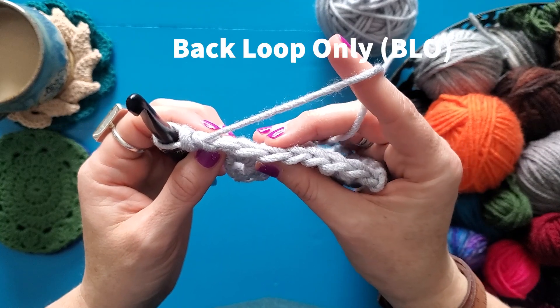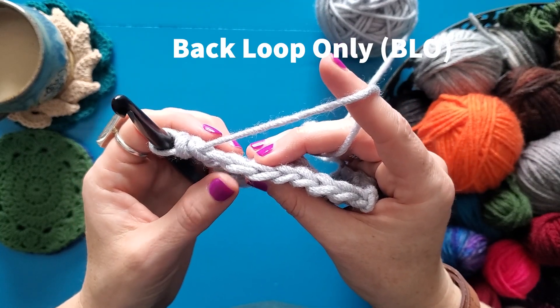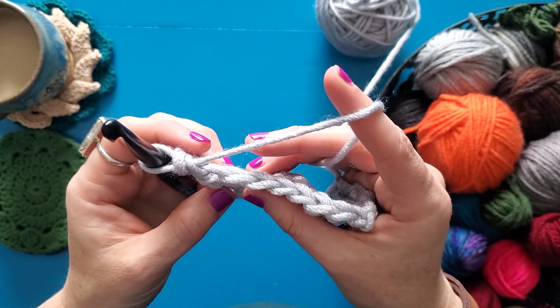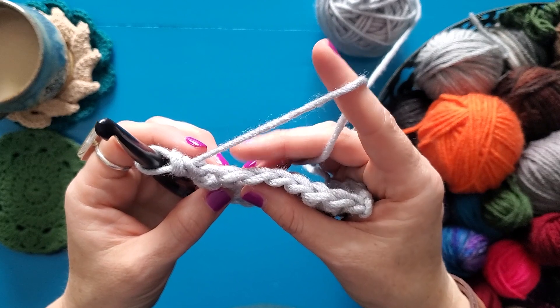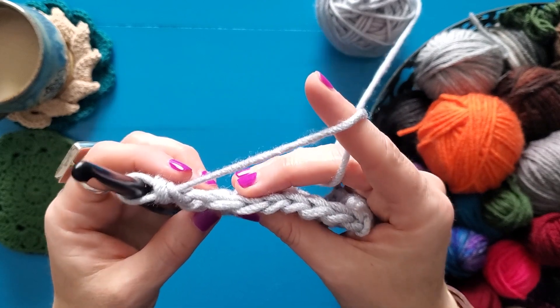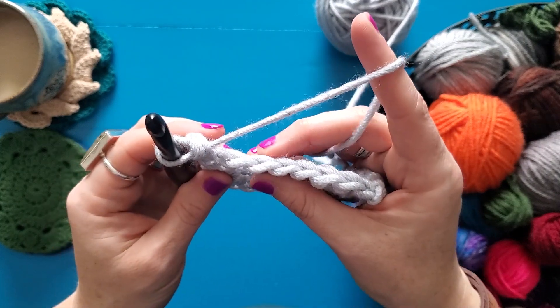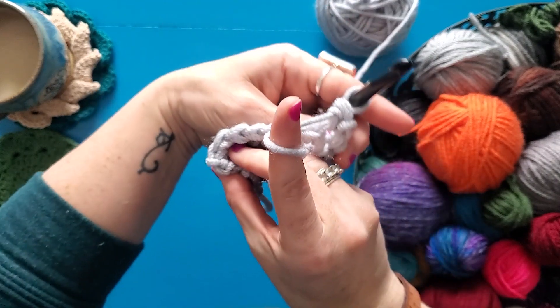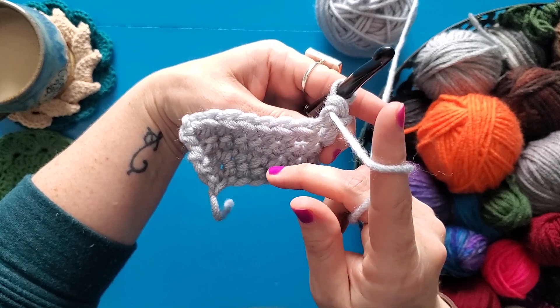So let's talk about working through the back loop only. The front loop is closest to you and the back loop is always further away or on the back side of the work, no matter how the work is facing you. So if we flip it, the back loop is still the furthest one away and the front loop is towards you.